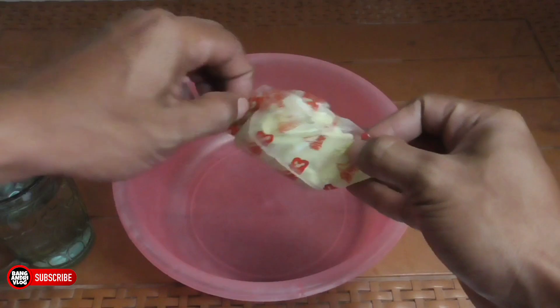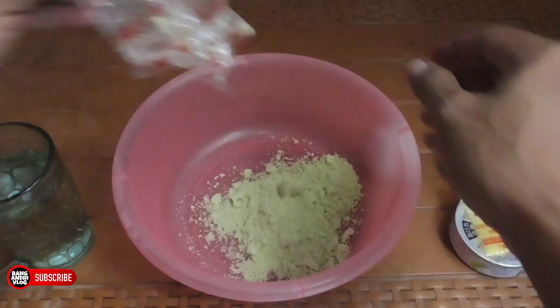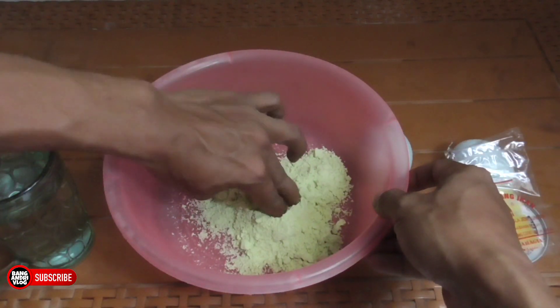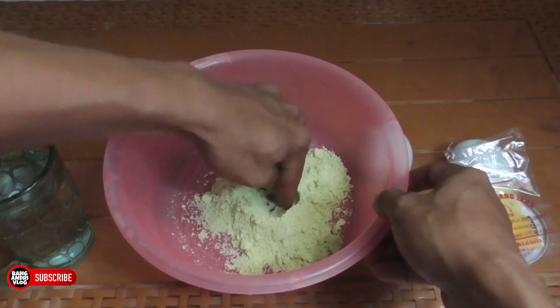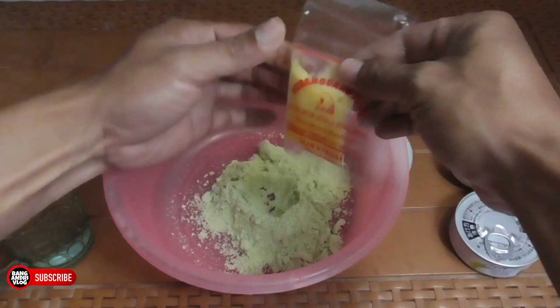Nah ini umpan jempol udah kita keluarin semua, mau kita pakai semua teman-teman. Udah semua umpan jempol masuk, kita aduk — kayak orang aduk, kayak tukang bangunan aduk. Nah di sini perangsangnya kita mau keluarin dulu teman-teman.